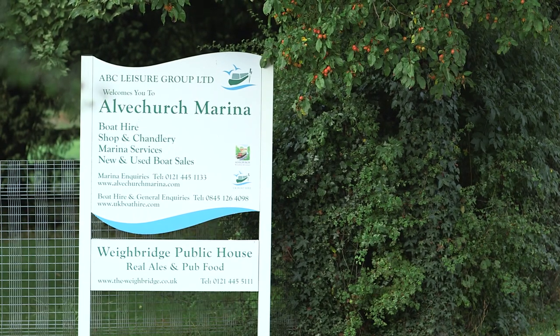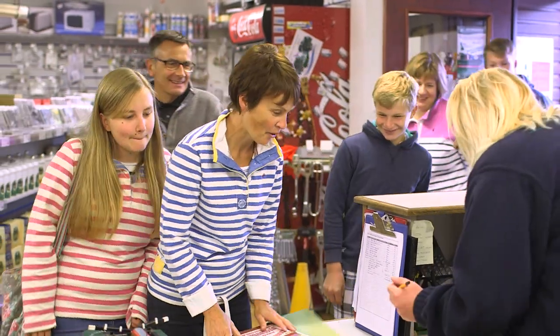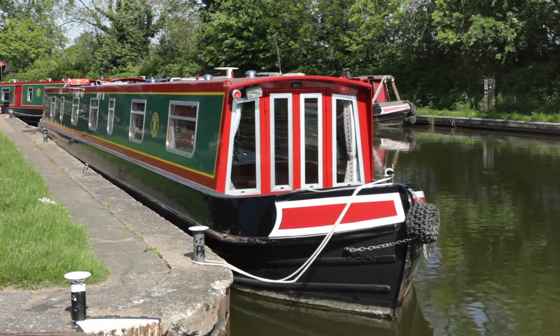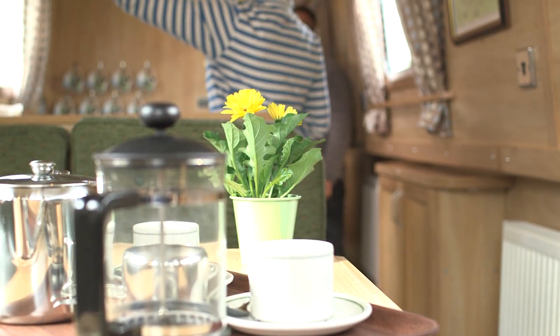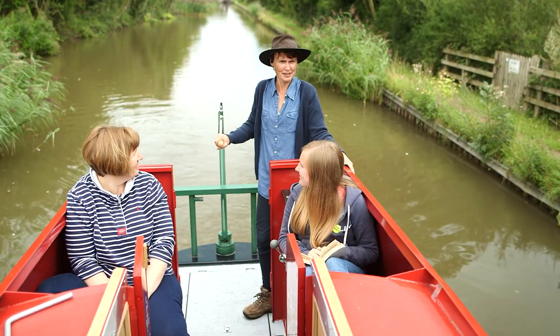Welcome to your ABC Boat Hire narrowboat and the start of your relaxing holiday aboard one of our modern fleet of boats. The boat will be your home from home for the length of your holiday and this video will provide you with details of the basic interior layout with its modern facilities and appliances. It'll also show you how to steer and operate the boat safely.